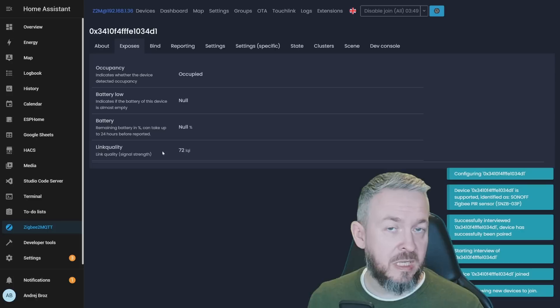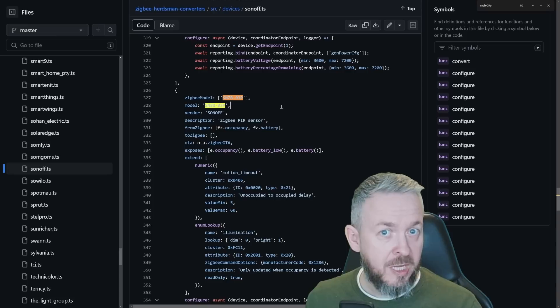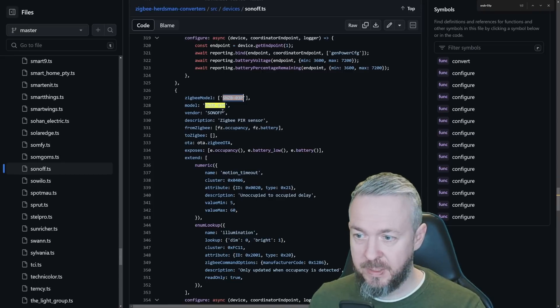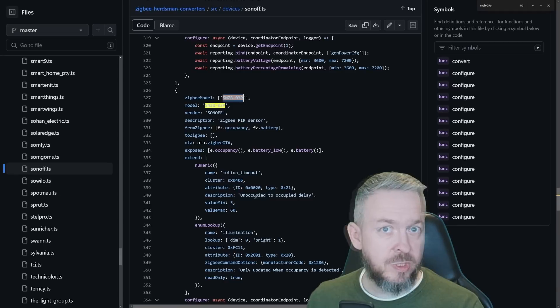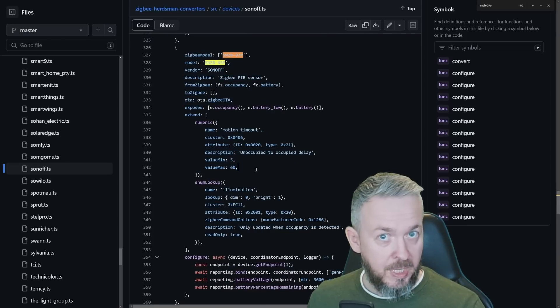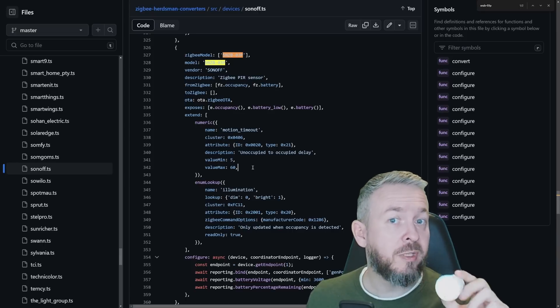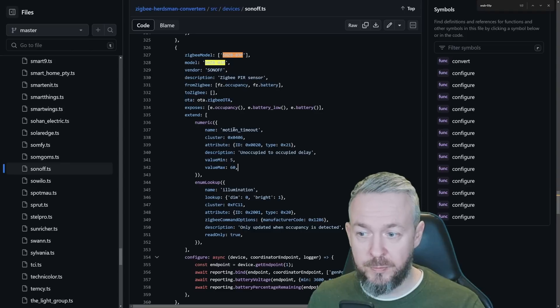Let me explain the Zigbee2MQTT update release cycle. If you are using the dev or edge version of Zigbee2MQTT, full support for this device should already be in. On GitHub, we have the SNZB-03P entry with all the vendor information. There are also two additional extensions not found on other Sonoff Zigbee motion sensors. The next planned release is January 1st or 2nd, and deliveries for this device also start in January — so when you receive your device, motion timeout support will already be in Zigbee2MQTT.